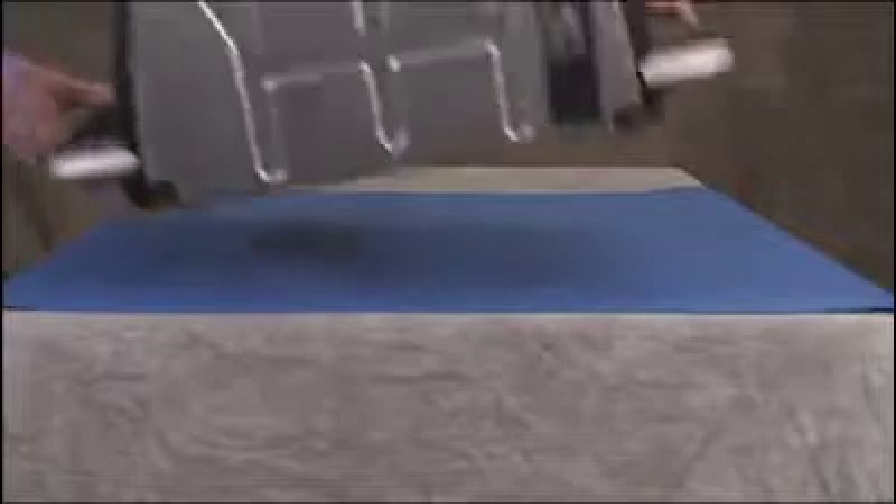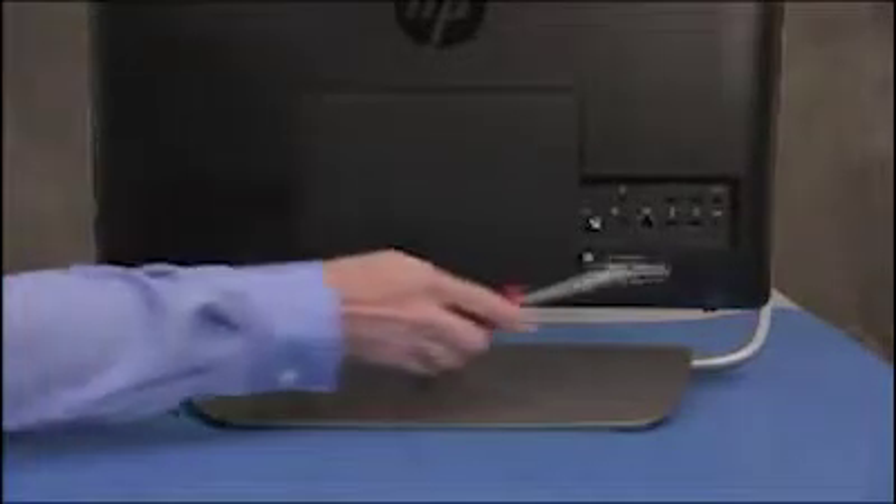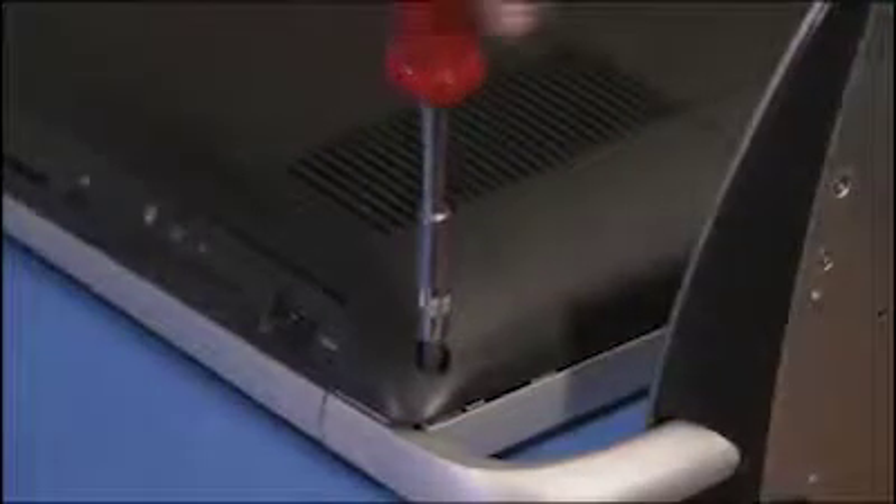To remove the rear cover, first place the unit face down on a table so that the stand may overhang the table edge. Loosen each of the two captive Phillips head screws for the rear cover until you can hear the screw make a clicking sound five times.